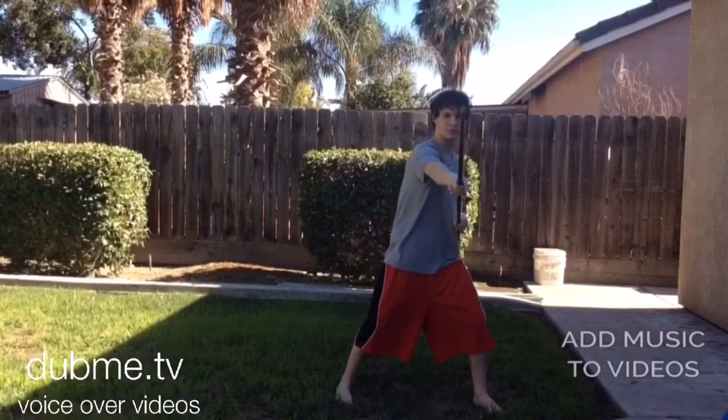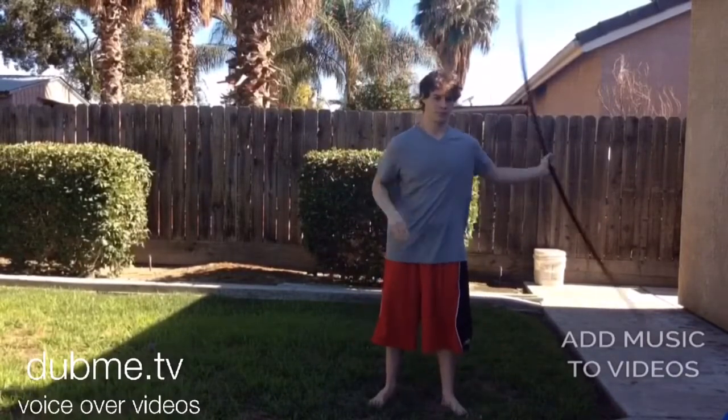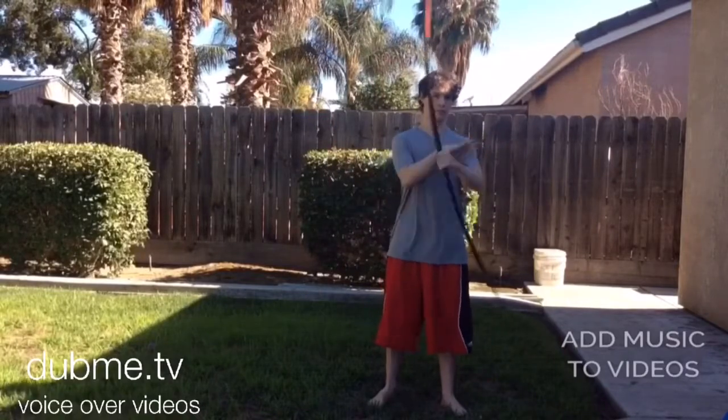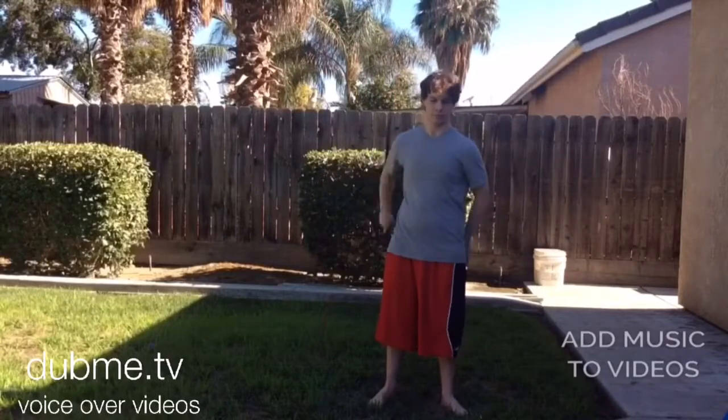Alright you guys. So there's a lot of strikes and tricks you could do with a bow staff, but today I'm gonna be showing you guys how to do this little spin trick, where you pass it around behind your back. And it'll look pretty cool when you're done.